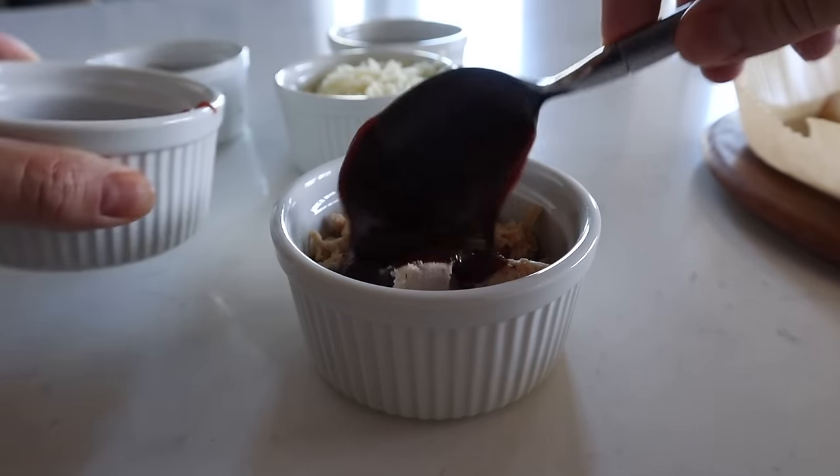Stir that up, then throw in those veggies, spray a little more oil, and stir that up. Do about 370 or so for about six more minutes.